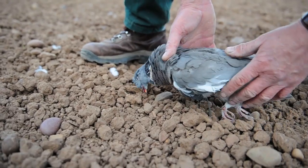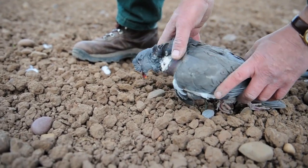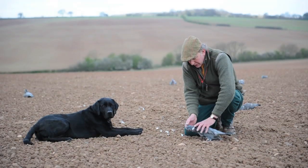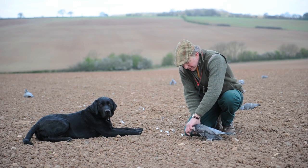Obviously, with this being freshly drilled, there's no growth yet, and they want to be fairly low. But when we can get cover on, of course we can use higher cradles to get the height and visibility for incoming birds.